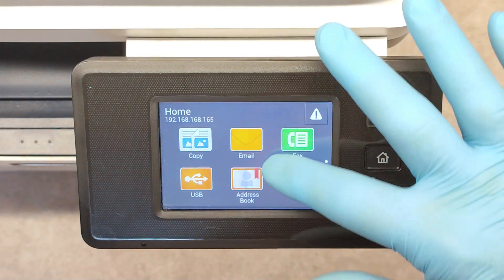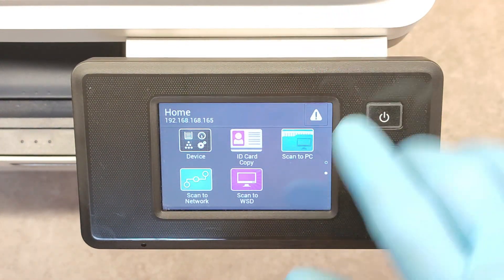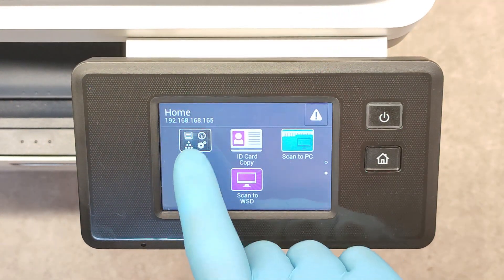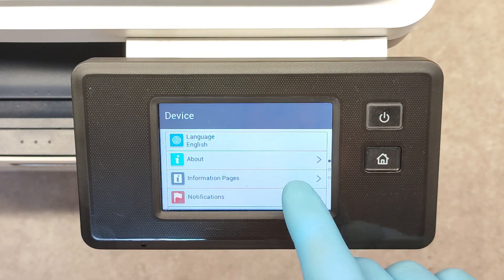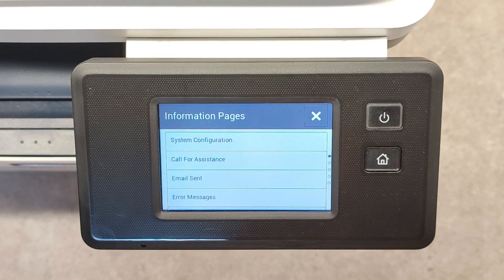In a ready state, scroll down to the menu Device, click on it, and we have here Information Pages. Click on Information Pages.